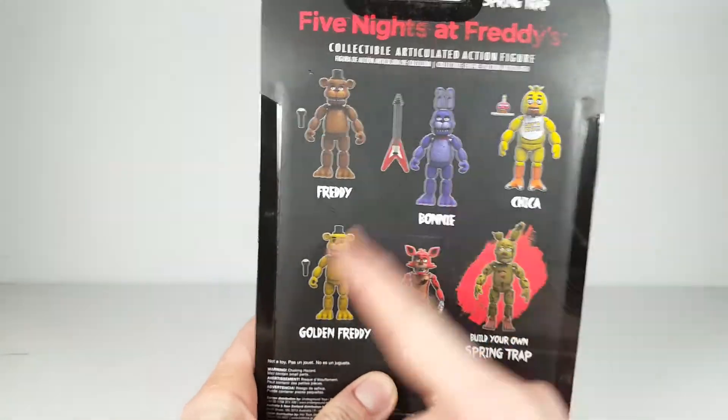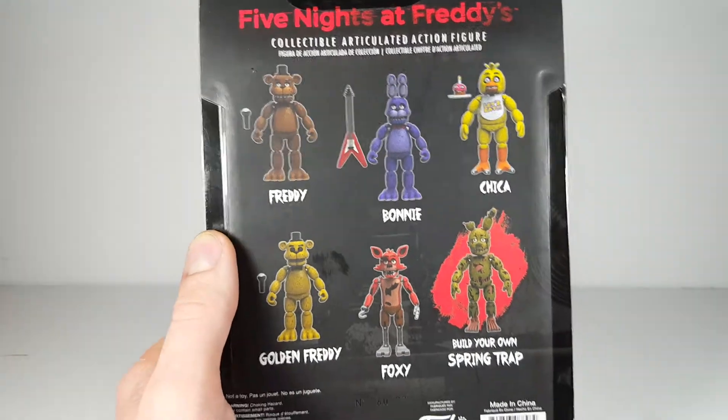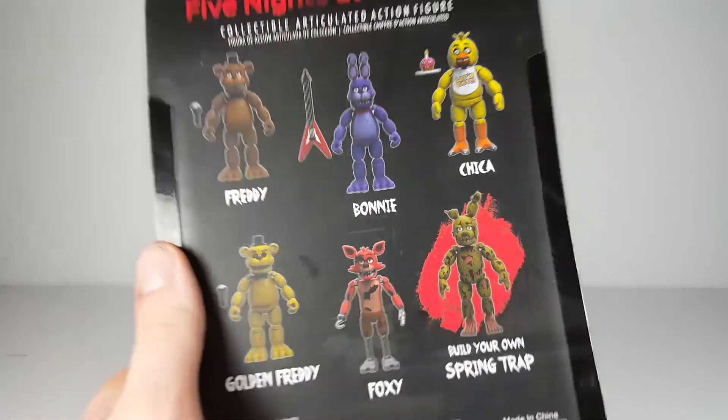On the back, you have a picture of all five figures with the Build-It figure. So you get Freddy, Bonnie, Chica, Golden Freddy, Foxy, and then you get the Build-It figure spring trap. Look at all the detail on that — I think that looks very cool.